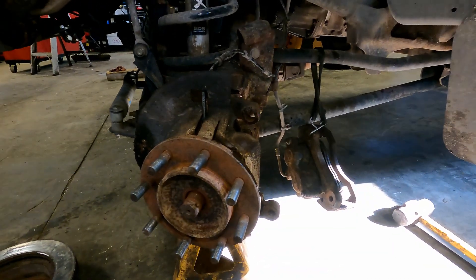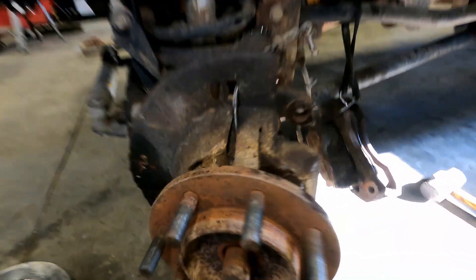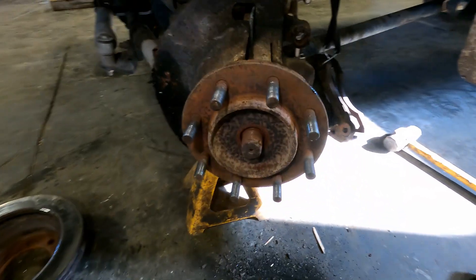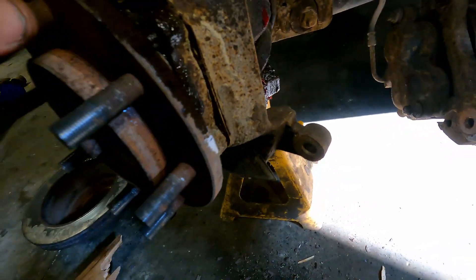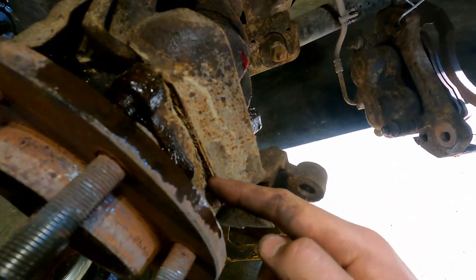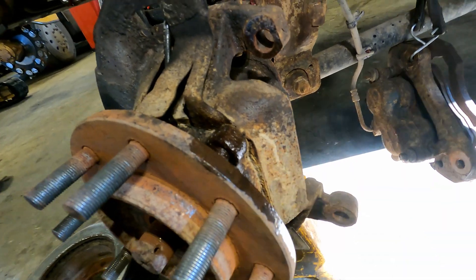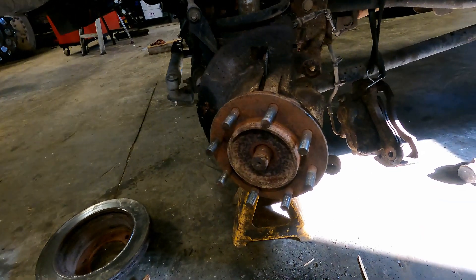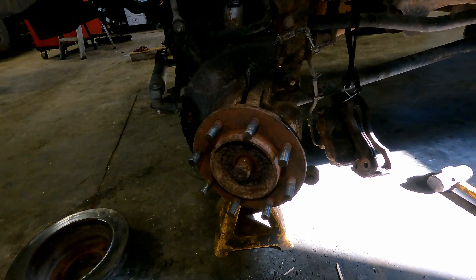We're going to take those four bolts out, and make sure you unplug your ABS wire. Once we have that out, we're going to try to pop the hub off, but a lot of times it gets stuck on the steering knuckle. Sometimes you need to use an air hammer or a chisel and punch to get it out. I'll get those four hub bolts out and then we'll see how hard it is to get off the steering knuckle.